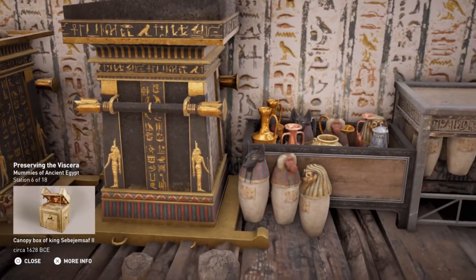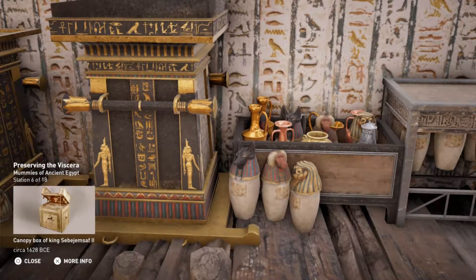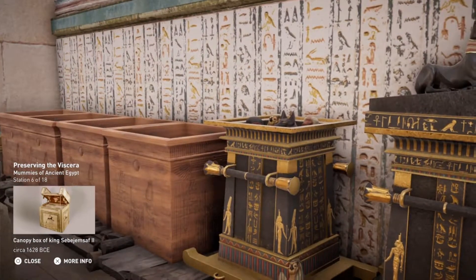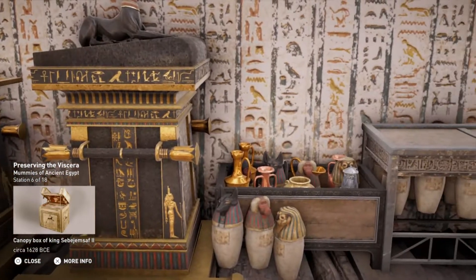Canopic jars were placed close to the sarcophagus or kept in a chest nearby. At first, the viscera were wrapped in tissue and placed in the vases. As the ritual requirements became more elaborate, ointments, spices, and even water and natron were added to the process.